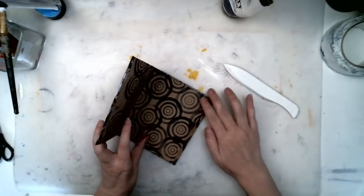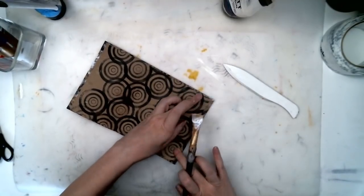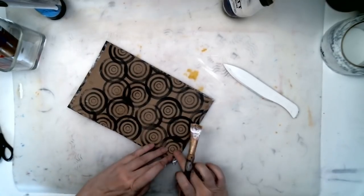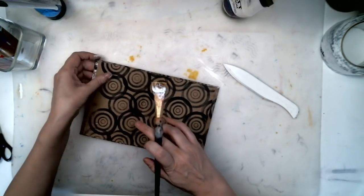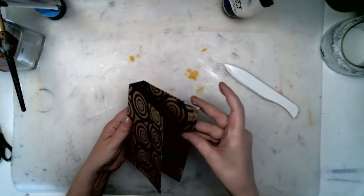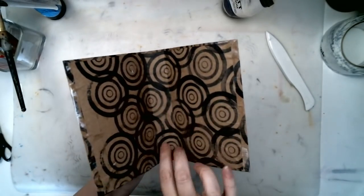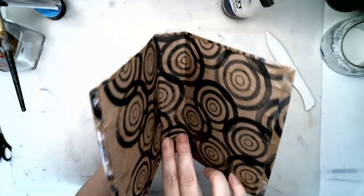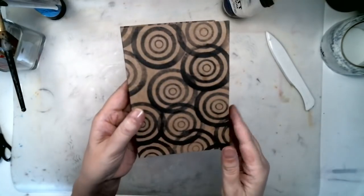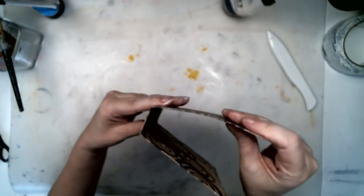I didn't get enough glue in the corner — let me put a little bit more glue there. That one looks pretty good. Got glue everywhere. That looks pretty good too — I've pressed it really well onto the spine. Here is your cover. It usually warps just a little bit so I kind of convince it to be a little bit more straight.